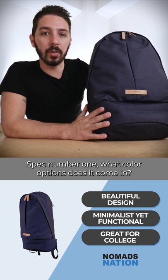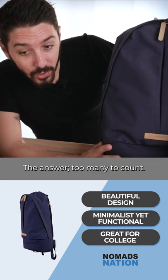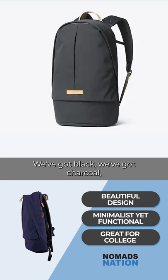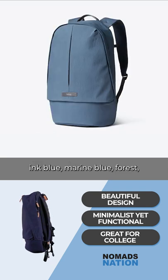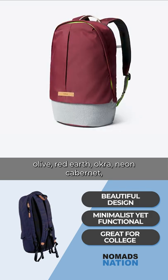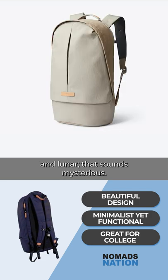Spec number one: what color options does it come in? The answer — too many to count. We've got black, charcoal, ink blue, marine blue, forest, olive, red earth, okra, neon cabernet, and lunar.